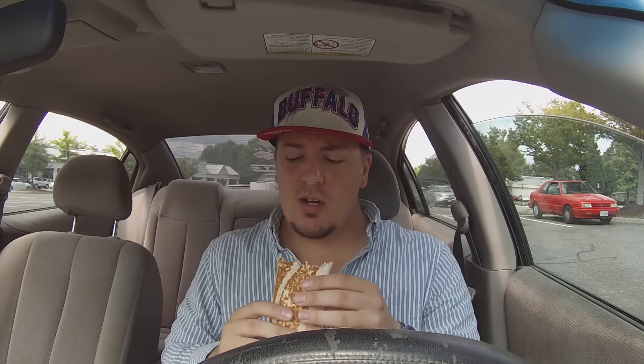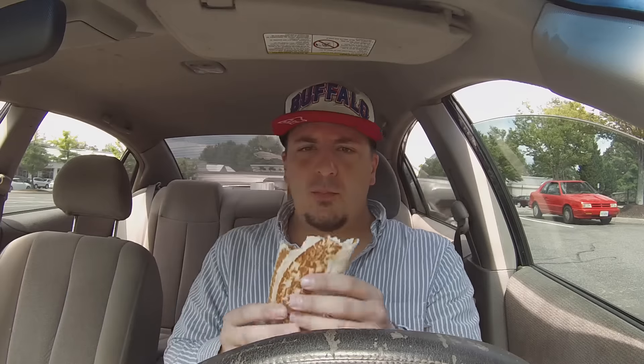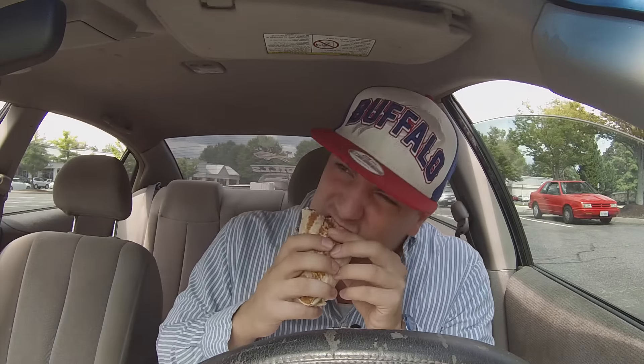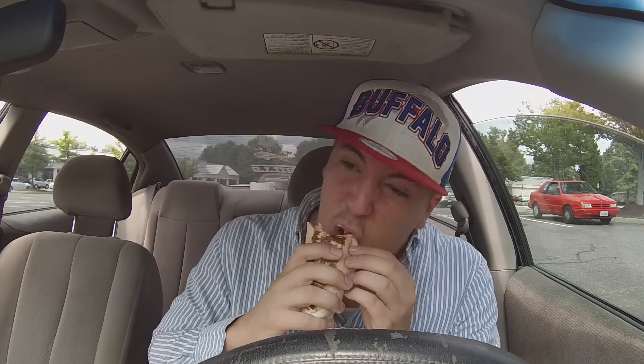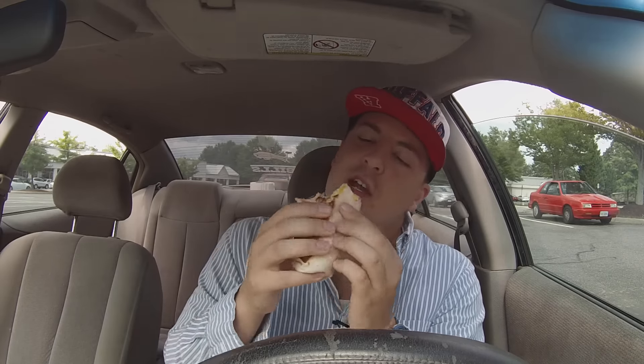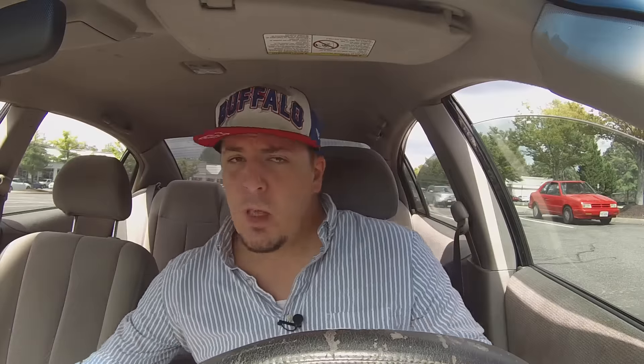Wow, they put a lot of bacon in here, and a lot of sour cream too. Outside of the shell is nice and crispy. I forgot how hefty quesaritos are — they're actually pretty big. This is unbelievable, this is really really good. Great rice in here, really like the rice. Got the cheese sauce on the edge, loaded up with beef, and they put a good amount of bacon in here as well.